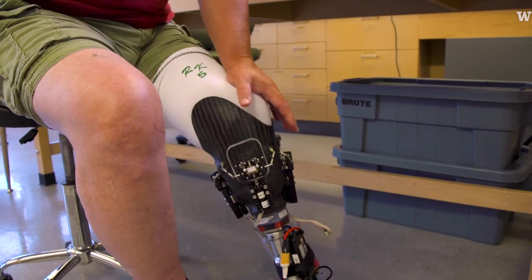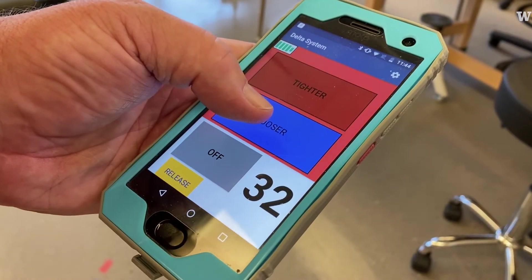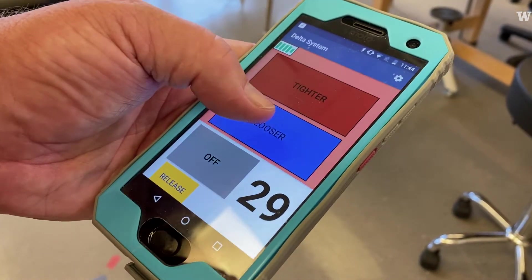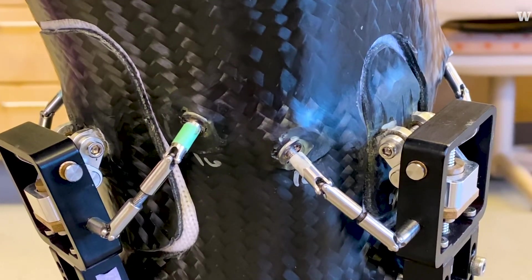This does it for you. On a little device on a cell phone, you push a button and it makes it tighter or looser throughout the day. It also has a setting where it just does it automatically — you don't have to think about it.